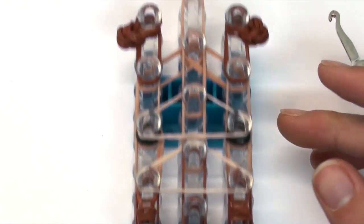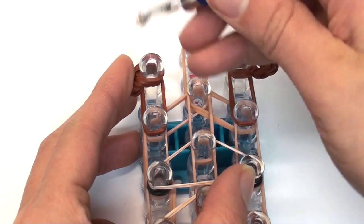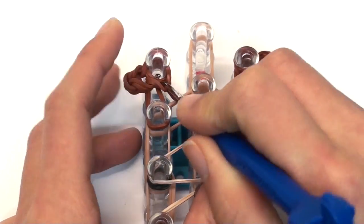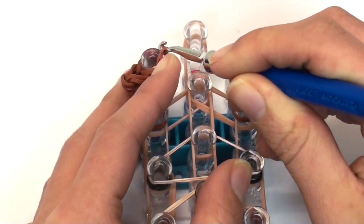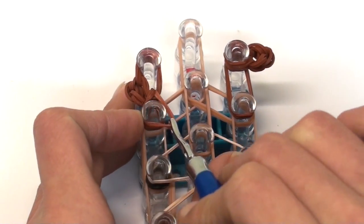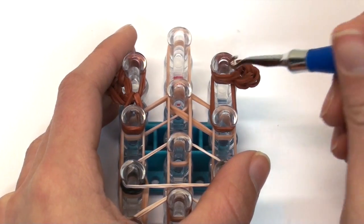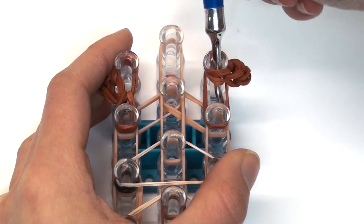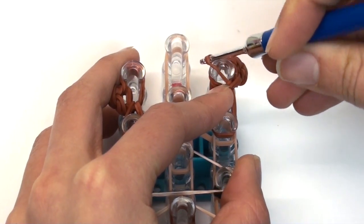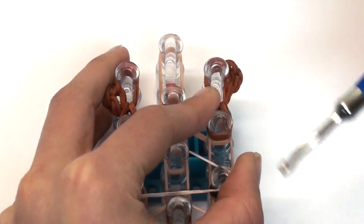Now scoot up the loom and do the same thing to the ears — instead of a cap band, we have a single chain link here. Start on the left: go inside the bands, circle around, grab the double bands, and carefully pull off the pin — be careful, the single chain likes to slip off. Hook those downwards onto the bottom pin. Do the same on the right: go inside, circle around, grab the two bands, make sure the single chain doesn't fall off, and hook those bands directly downwards.